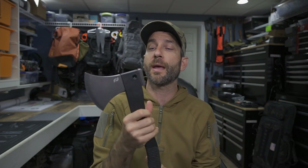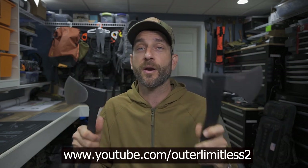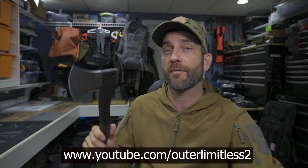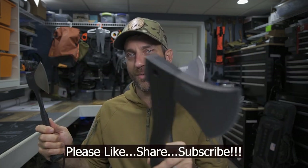To the people at Schrade, thank you so much for providing these for review. If you guys like what you see here today, take a look in the description box below where you can get more details — there are some links that will definitely help out. If you like these tools and you're interested in getting one for yourself, using the links below will help out the channel. Also, take a look at my Outer Limitless 2 channel, which is more on the tactical and firearm side of things — that channel is growing quickly. If you like what you see here on Outer Limitless, check me out on Outer Limitless 2. Thanks for stopping by, I hope you found it a little bit informative. Please like, share, and subscribe — thanks for stopping by, take care now, I'll see you soon.